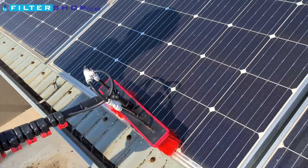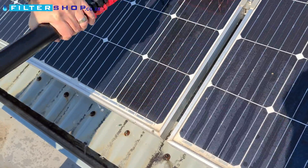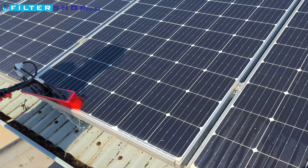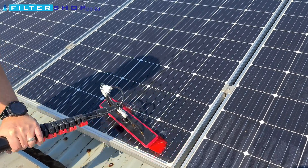Immediately with this brush you can see that it's clearing up quite quickly, so it's definitely working a bit better. We'll have to let it dry and see if we've managed to get rid of that stubborn stain at the bottom there.